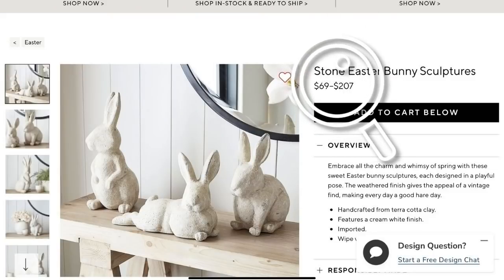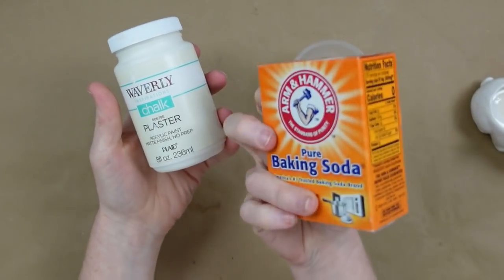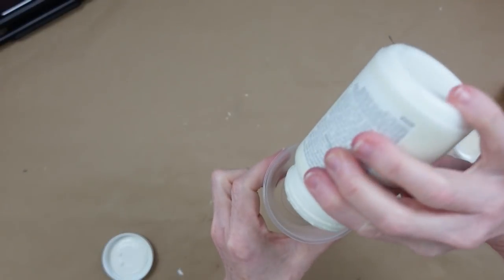Now we're going to do a stone Easter Bunny — $69 to $207. No thank you! Let me show you how I did it.